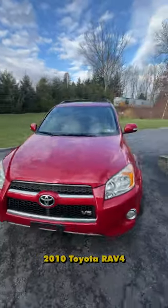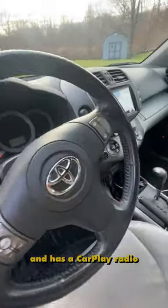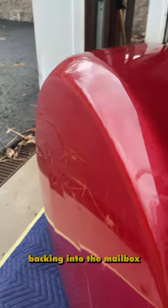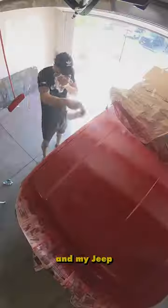This is my sister's 2010 Toyota RAV4. It has almost 200,000 miles on it, never needed a single repair, and has a CarPlay radio that I installed last year. It has this crack in the spare tire cover that's definitely not from my mom backing into the mailbox, so I figured I'd try fixing it up since I've already done some iffy bodywork on my girlfriend's car and my Jeep.